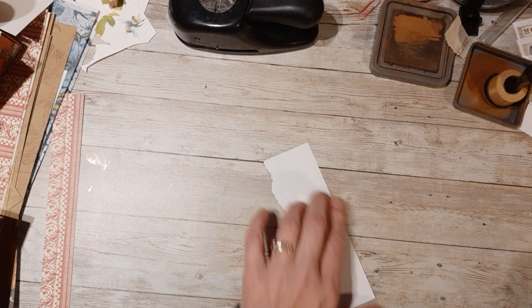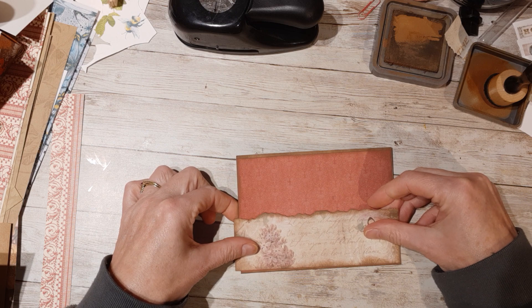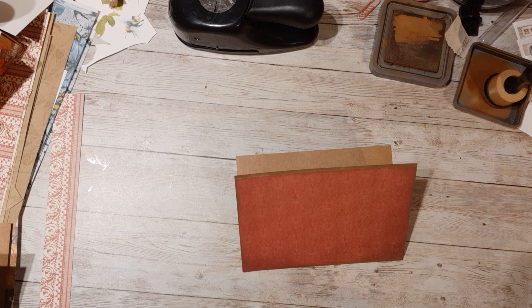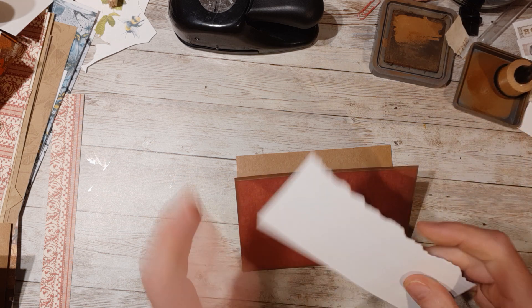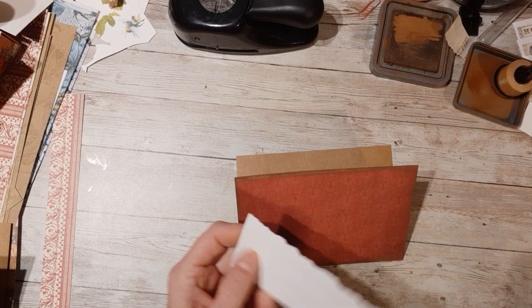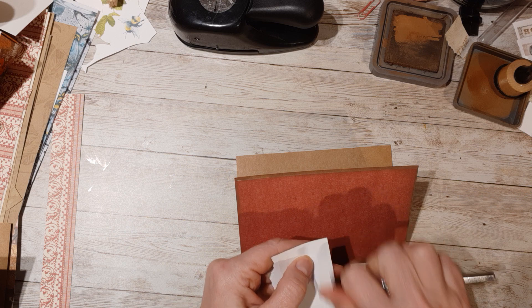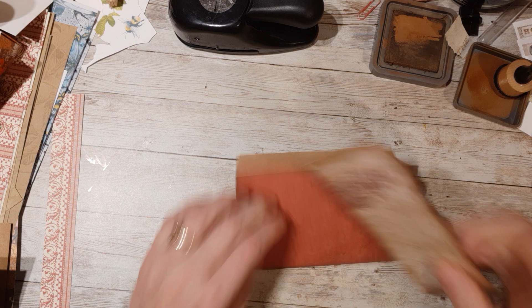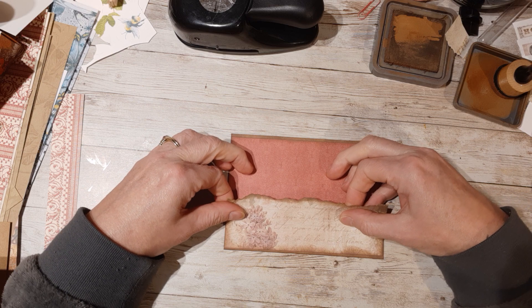And I'm just going to mat it. I have to cut it down to fit though — hold on. There, cut it down to fit. And I'm just going to mat it on top of the plain part. That way I'm using my off cut, but they also kind of look like they go together.